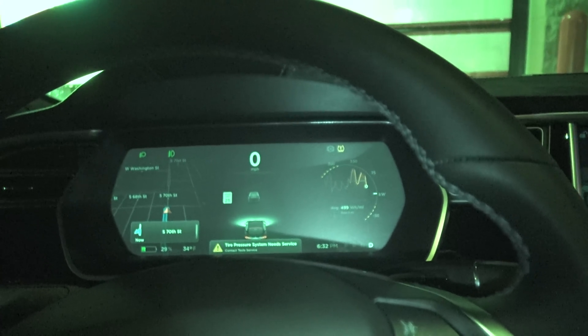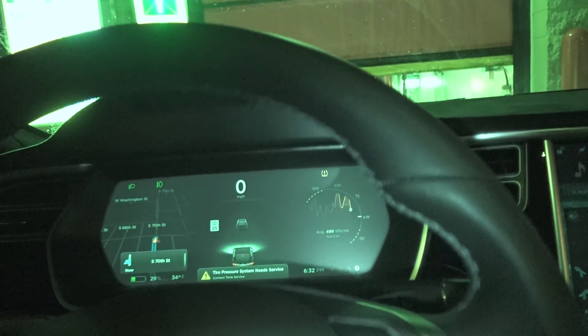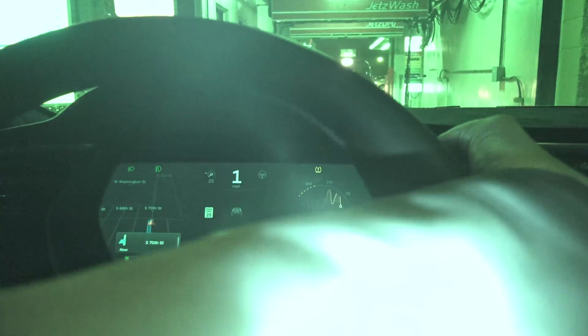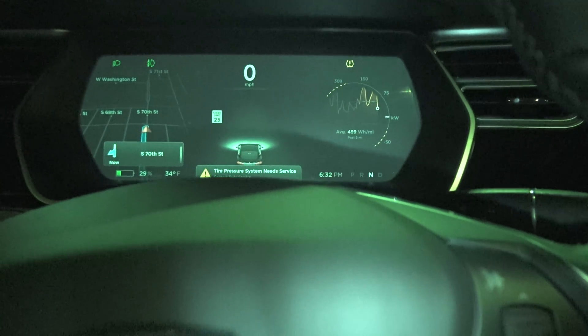This will work on hills, facing uphill, downhill, or neutral — I didn't test neutral yet. Let's test neutral. Okay, car's in neutral. Gonna press the brake. No, no holding in neutral.